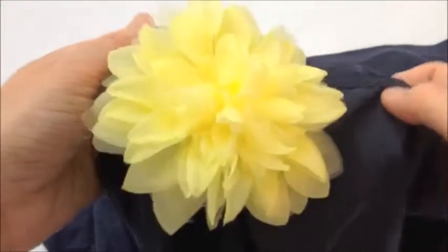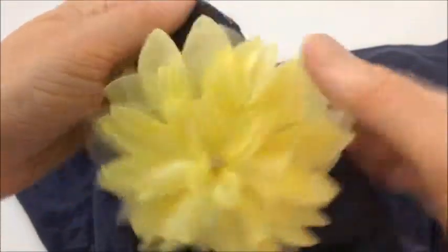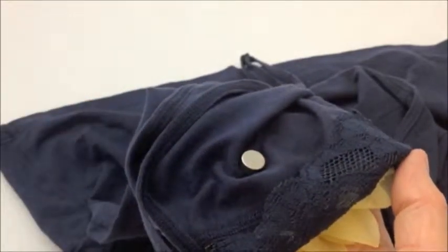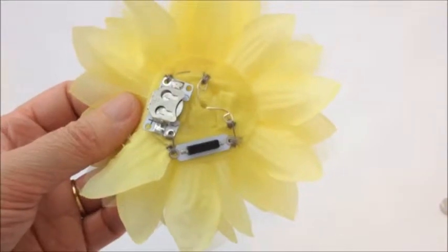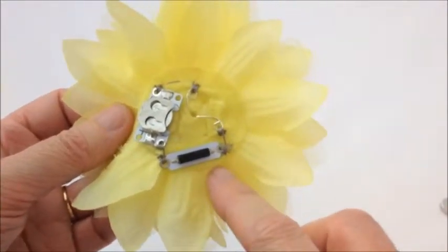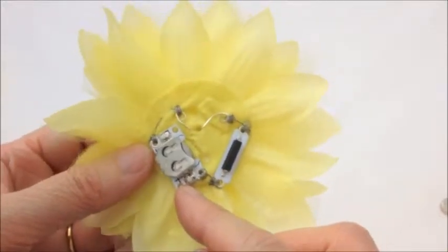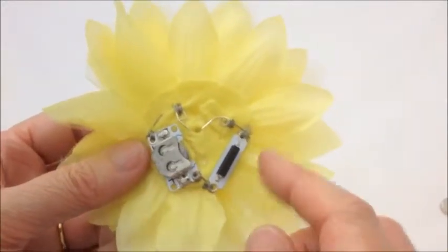You can either make a little pocket for the magnet to sit inside, or as on this one it just sits on the back and holds itself in place. Because the flower area is quite small we're using a miniature cell holder rather than one of the larger cell holders to create the circuit with.